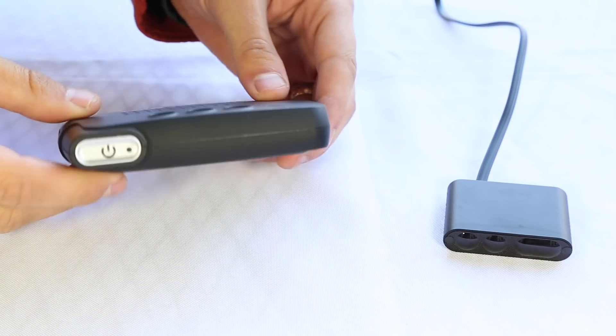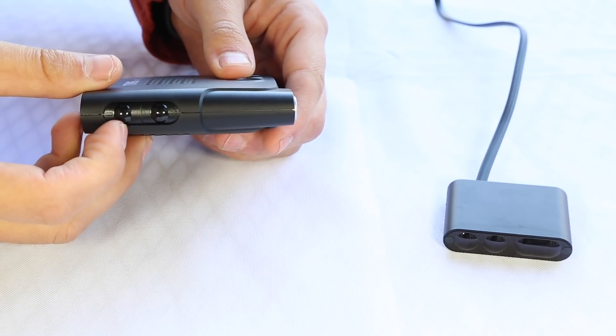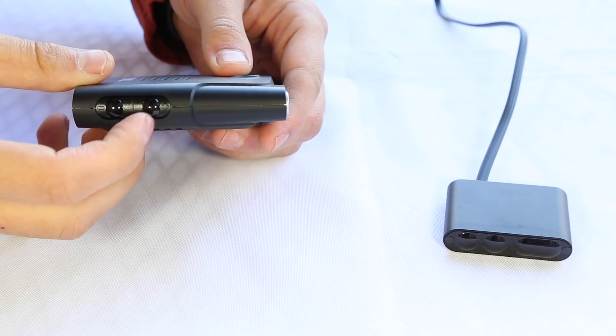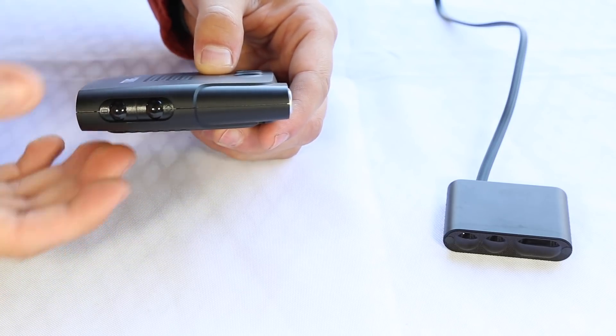Now, taking a look at the other buttons, we have our power button to turn the system on and off. We also have our volume switches, so we can set it from volume level one to 15. Level 15 is the loudest and you can experiment with it to see what works best in your car.